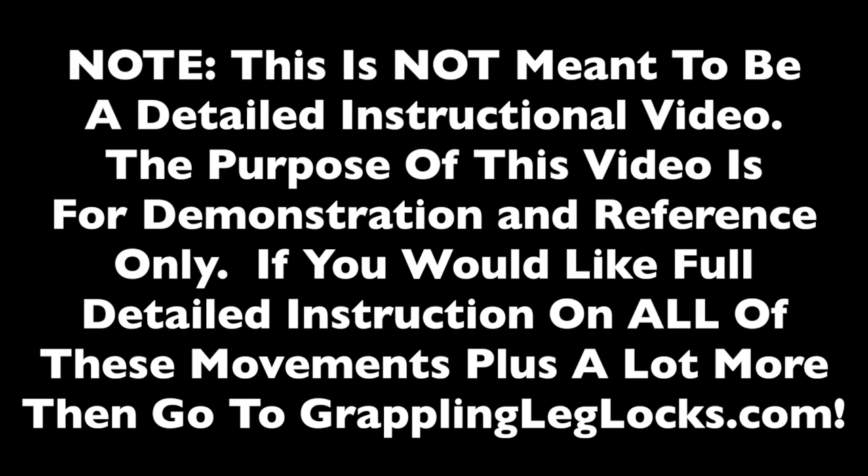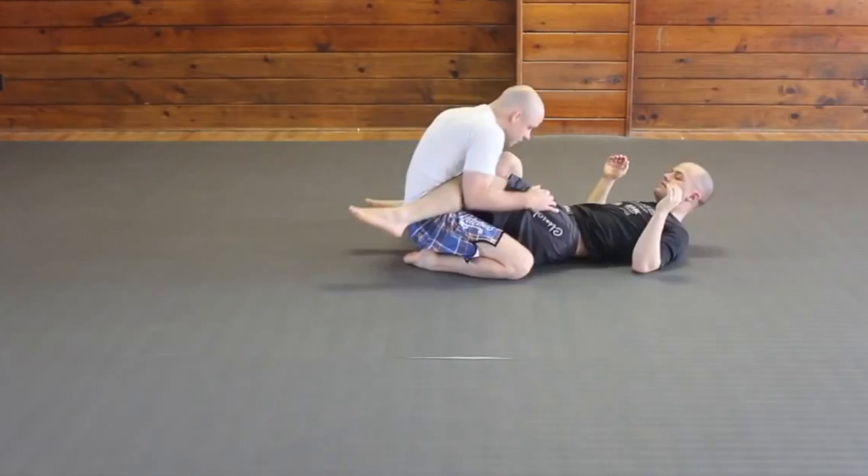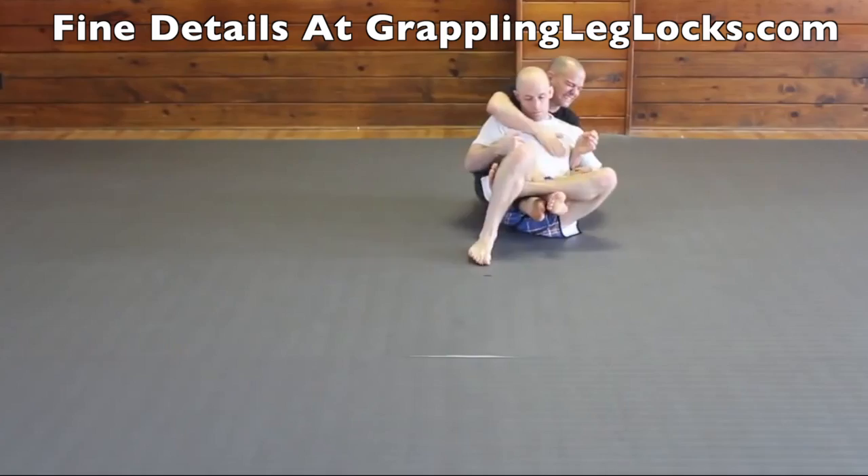Please note, this is not meant to be a detailed instructional video. The purpose of this video is for demonstration and reference only. If you would like full detailed instruction on all of these movements plus a lot more, then go to grapplingleglocks.com.